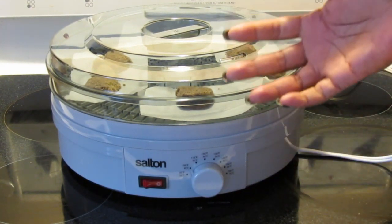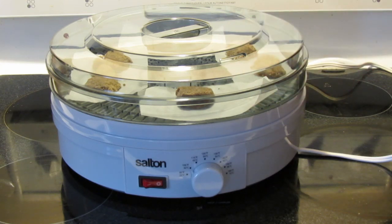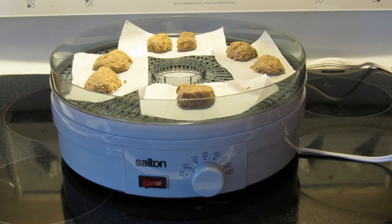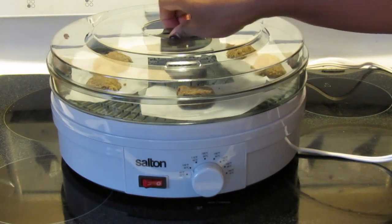Time will tell if I ultimately move into having something bigger like the Excalibur for hundreds of dollars, but for now this did a great job and I'm happy.